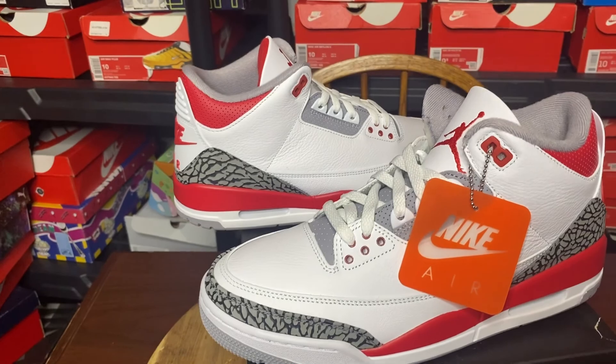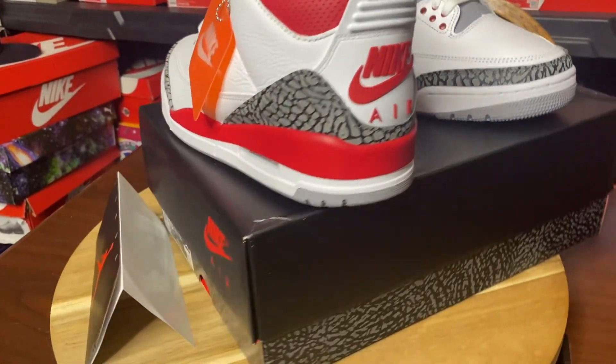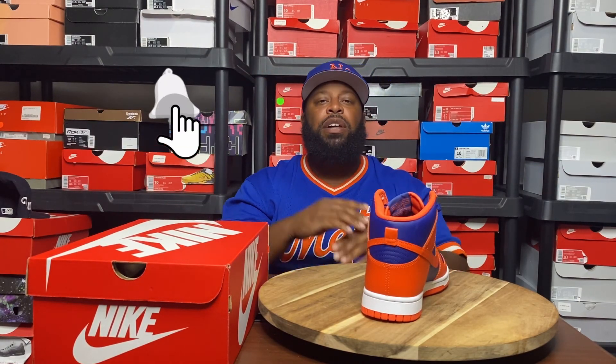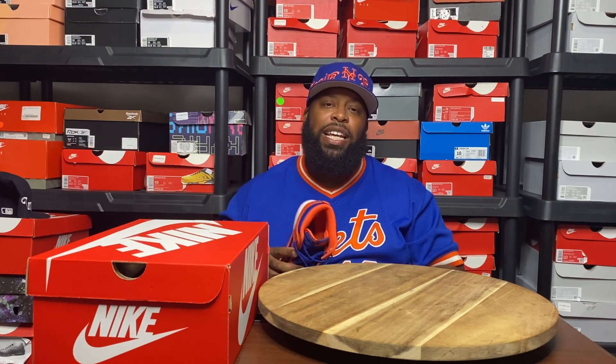Before we go, I picked up the Fire Red 3s — I will be showing those, so look forward to that video coming next. Let me know how you feel about these in the comments below. If you enjoyed this video, give it a thumbs up, subscribe to the channel, and bang that notification bell — turn those post notifications on so you don't miss a beat. I'm wild, you wild, we all wild baby. Fly, stay fresh, but most importantly stay safe. It's your boy Big Al Kicks, signing out. Peace.